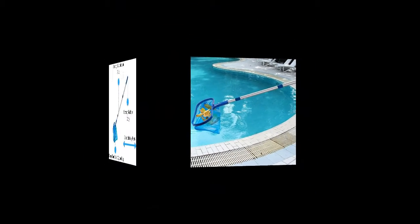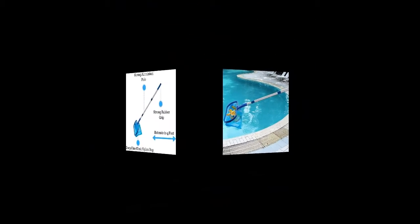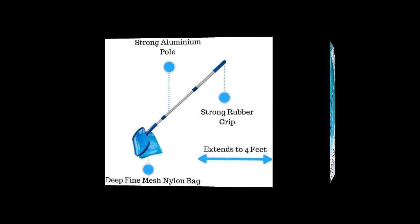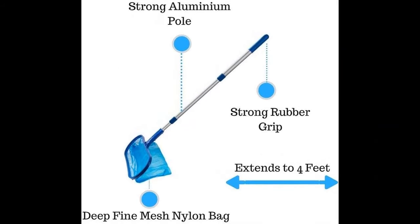Designed with a sturdy hard plastic frame with strong netting, allowing even extremely small debris to be captured. Lightweight with a sturdy frame and durable fine mesh nylon netting.